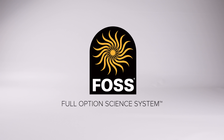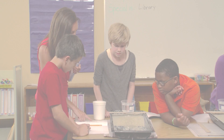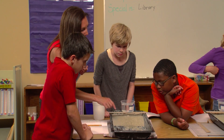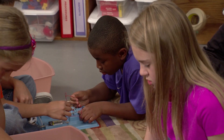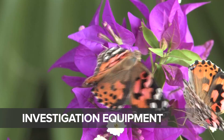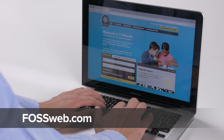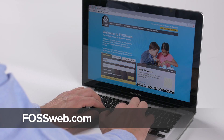This is FOSS, and this is a FOSS module. FOSS is an active science curriculum that engages students with hands-on investigations. FOSS modules consist of investigation equipment and materials, in-depth teacher materials, FOSS Science Resources student books, and the online resources at FOSSweb.com.